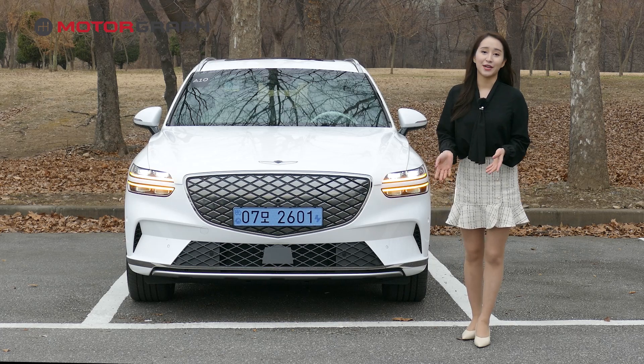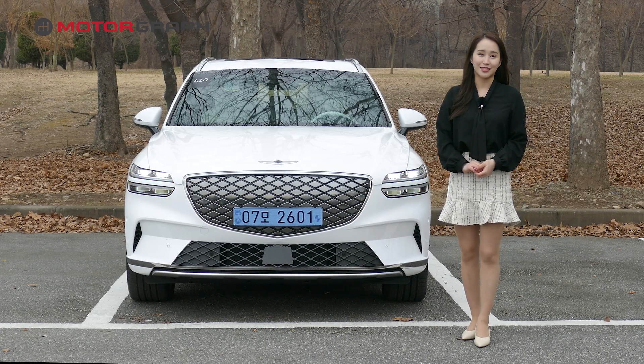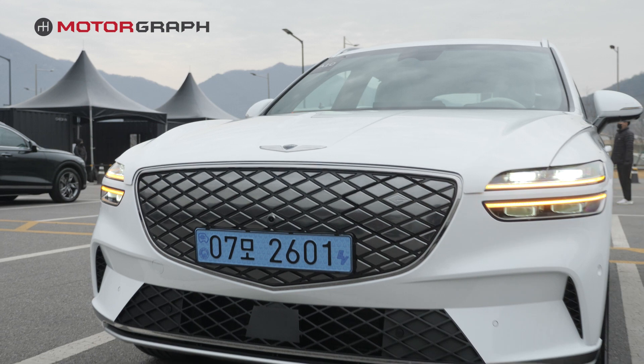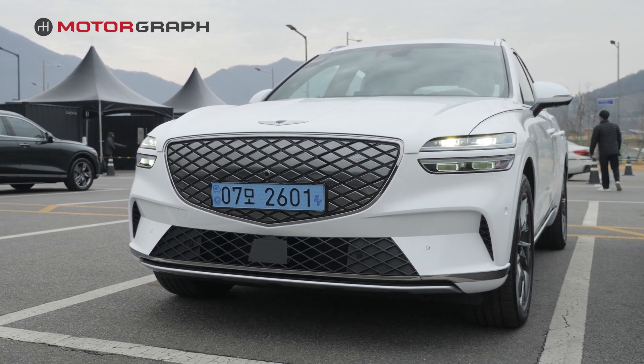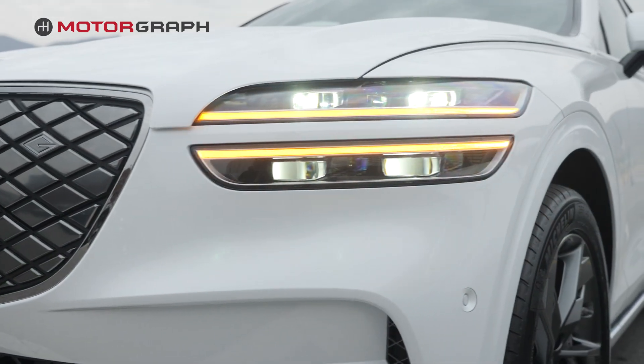The overall appearance and design of the new electrified GV70 has not shown much change from the previous model. Let's look at the front part first. The color is pure white, and with a little bit of grey and black mixed in, it creates a more elegant imagery.